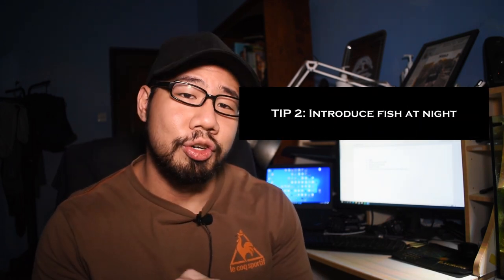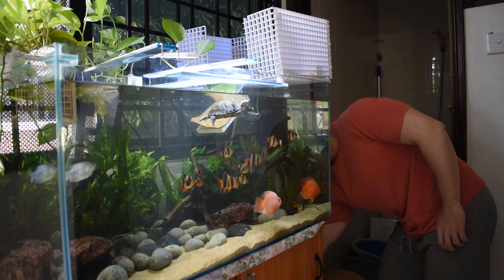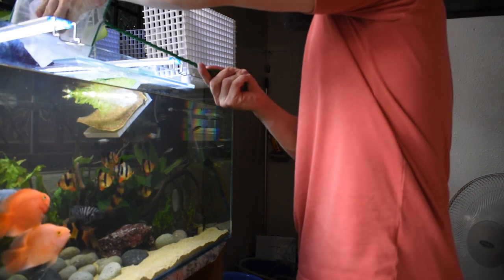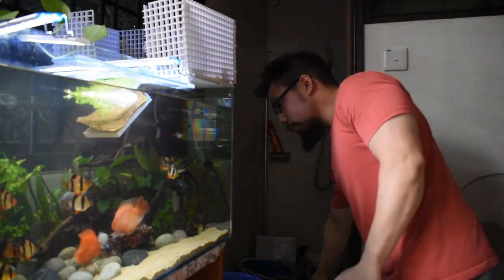Tip 2: introduce your new fish at night. This is for when you're desperate and trying to make a particular fish work — one you can afford to lose. This is not the general way I advise everyone to add a new fish. Normally you want to add fish in the daytime so you can observe them, make changes, take the fish or turtle out as needed, and break up any chasing to make sure the fish survives the first day. Once they make it past the first day, they're usually okay.